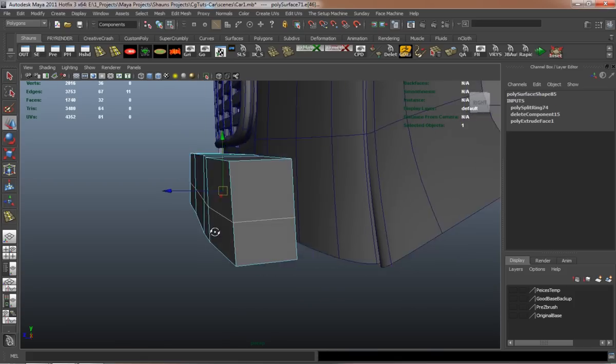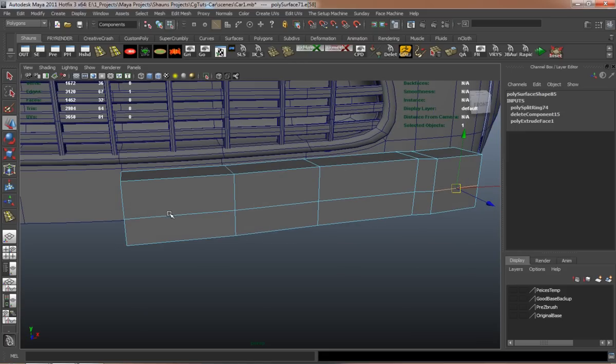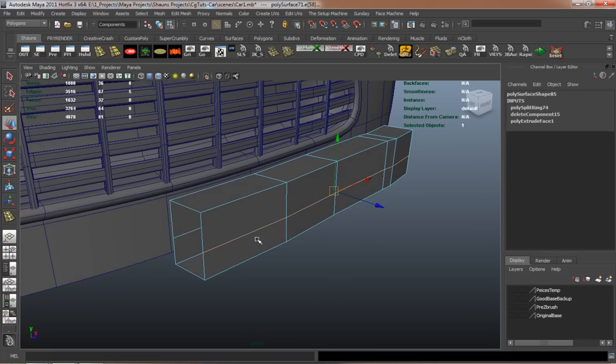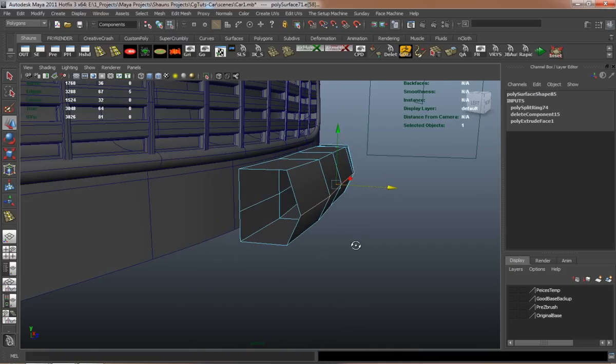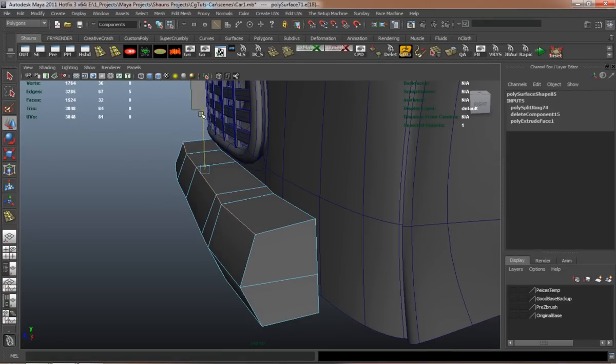Whenever I go to model our wheel, it'll make it easier for us to adjust the wheel wells around the wheel so that it fits properly and retains its shape the right way.